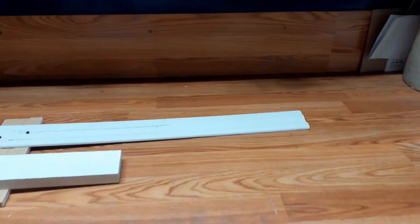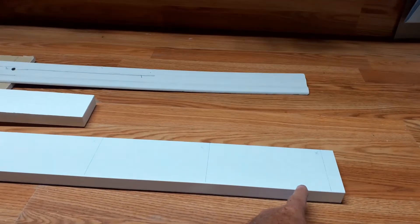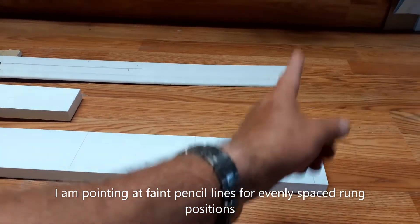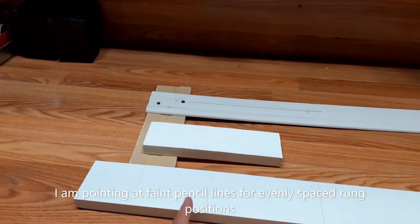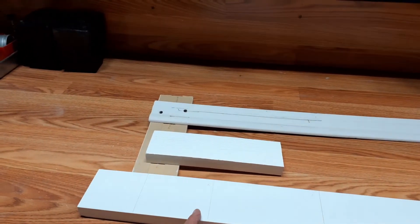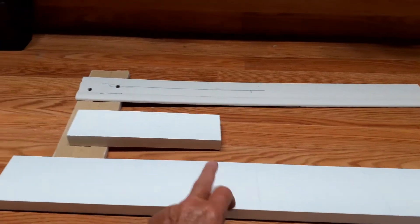What I've done — you can see I've made — I'm going to have a rung down at the bottom. If you can imagine, this is a rung here, seven inches, a rung here, a rung here, a rung here. So I'm going to have four rungs, and at the top this is where I'm going to have a cross brace. So one, two, three, four rungs.